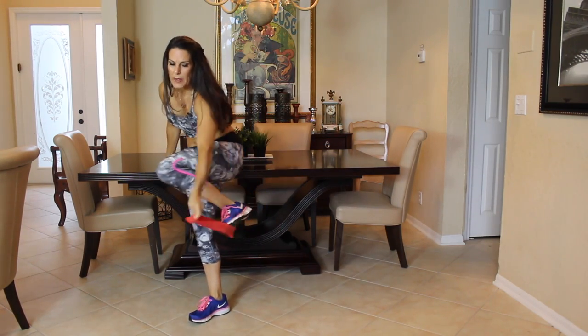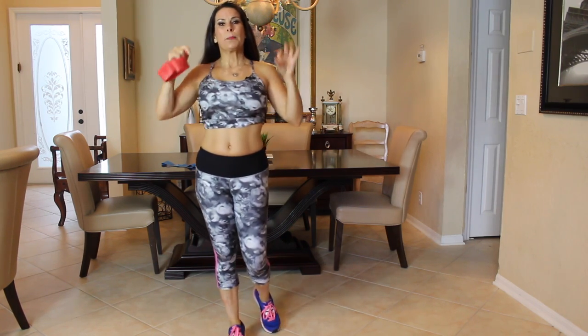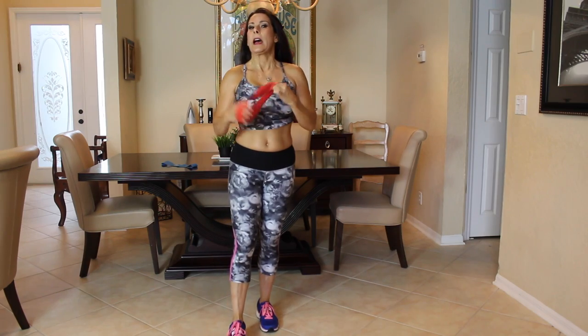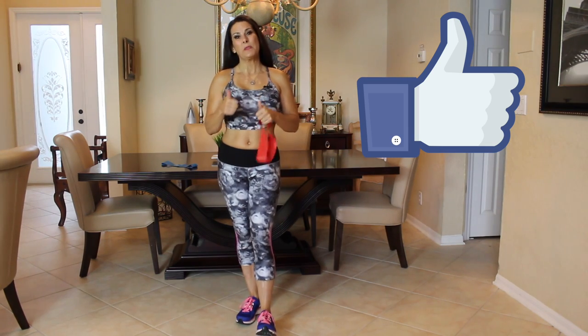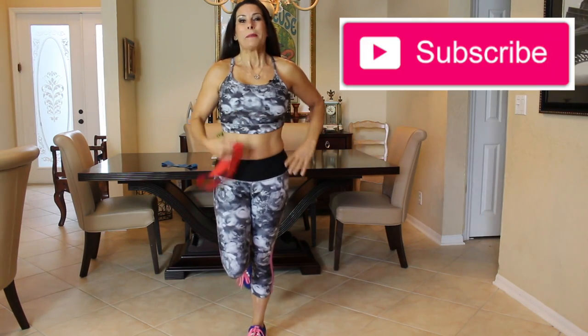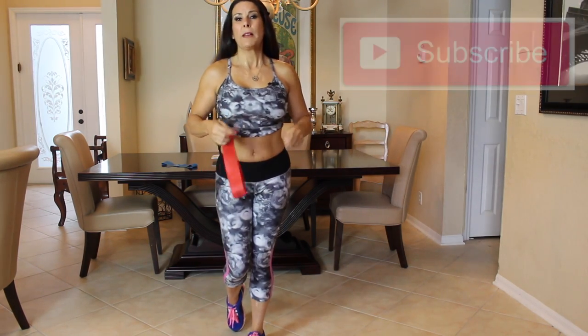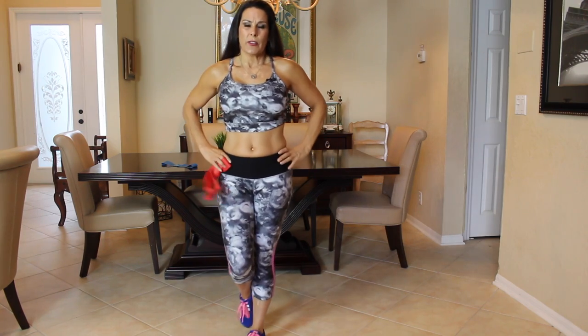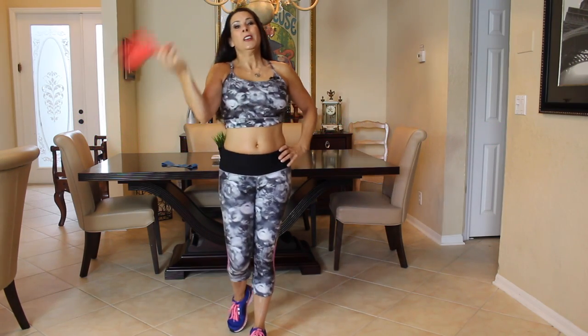Let's take that band off. There are so many things we can do with these bands and I'm going to be bringing you a whole series working out with them. I will put the link in the description box below so you can get a band for yourself if you don't have any. If you like this video, please give it a thumbs up. If you haven't, please subscribe to my channel. This workout you can do one more time, two more times, and you're really, really going to feel it. You can do this workout separately or you can add it to one of my other videos.